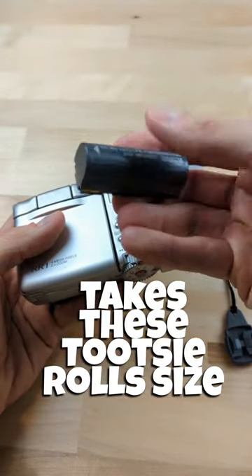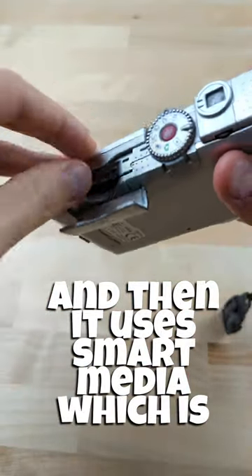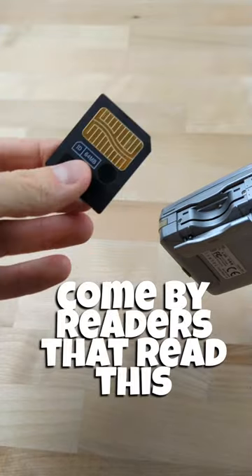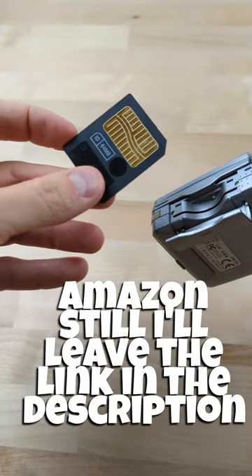The camera takes these Tootsie Roll sized batteries and it uses SmartMedia, which is pretty hard to find readers for nowadays, but there is one on Amazon still. I'll leave the link in the description.